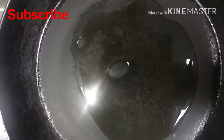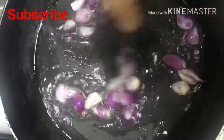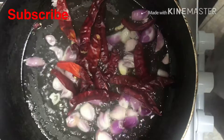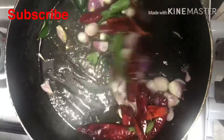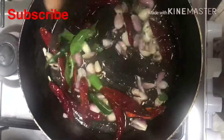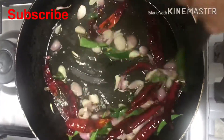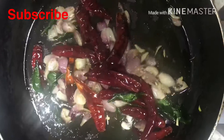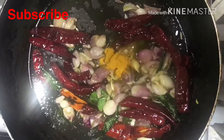Add 3 tbsp to the pan. Add 1 tbsp to the pan. Add 1 tbsp of curry leaves. Add 4 tbsp to the pan and put the noodles in the pan.